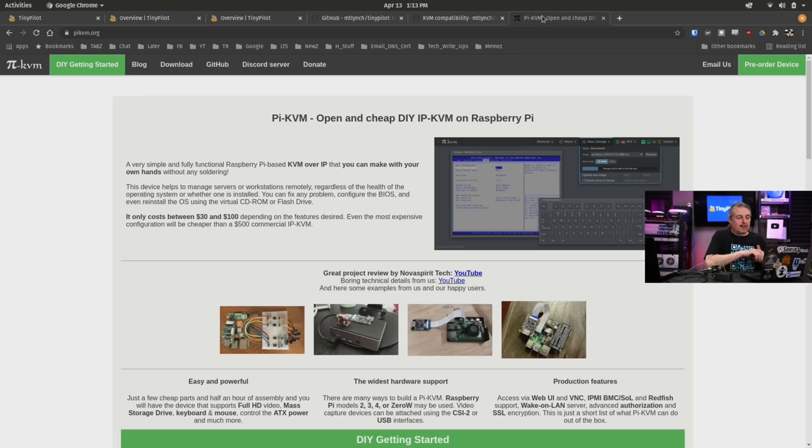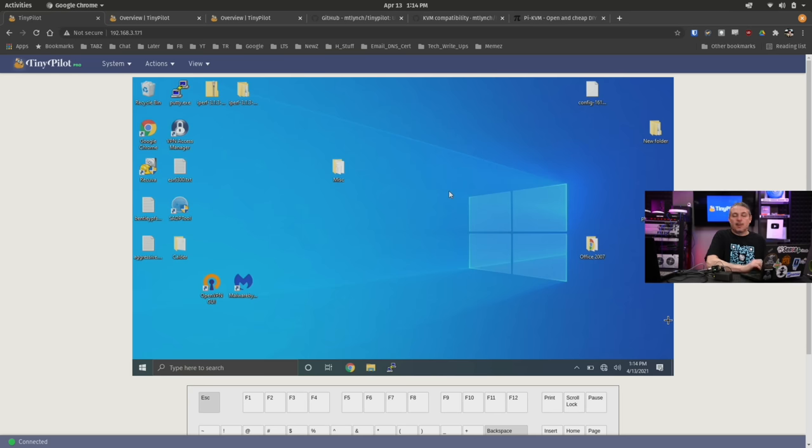I'll mention the elephant in the room — what about the Pi KVM? Is that another project or a fork of this one? They are completely separate projects. They're both fairly mature. The Pi KVM already has CD-ROM and flash drive support, and that's something on the future to-do list for the TinyPilot KVM. Maybe by the time you watch this it's available, but it is an add-on feature they're working on — allowing you to mount an image, emulate a CD-ROM or flash drive, and boot off that image so you could remotely reload a system.